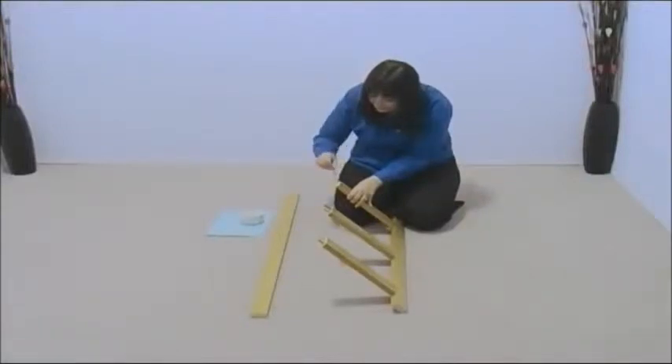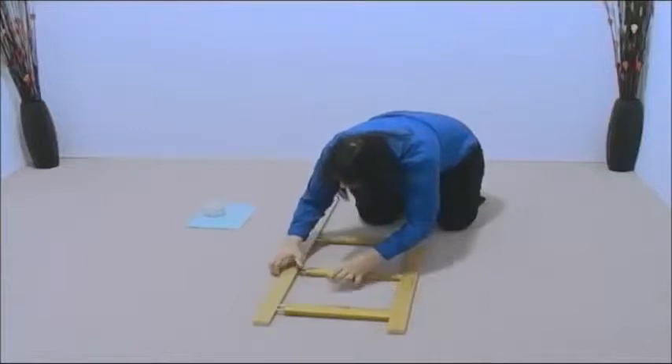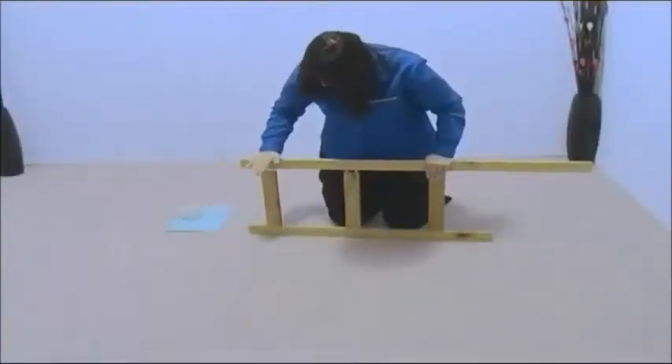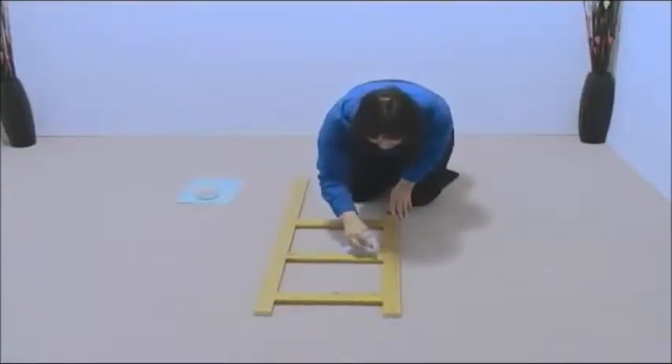Now coat the remaining six dowels with glue. Align the dowels into the holes in the other upright and firmly tap into place. Make sure you have a good tight fit with all the rungs. Don't worry if you get a bit of glue seepage — it's easy to wipe off with a damp cloth.